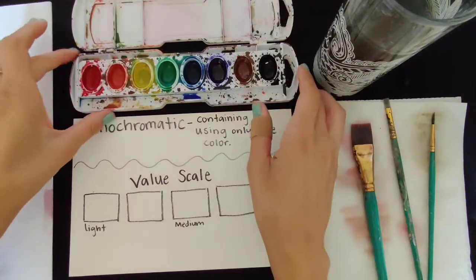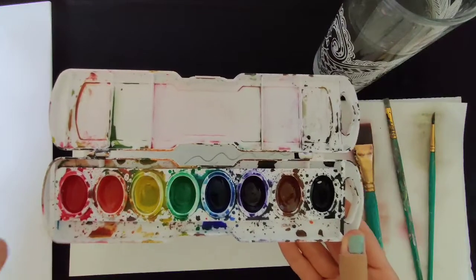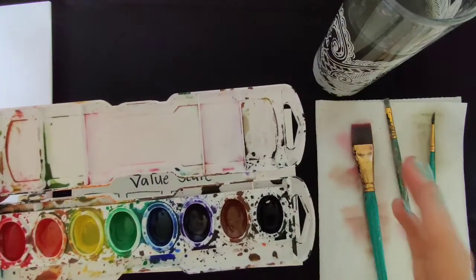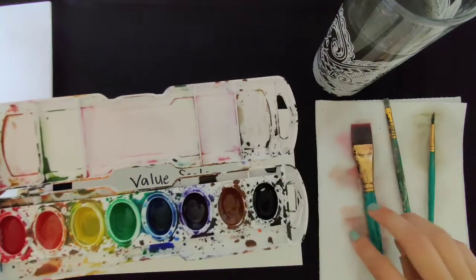What I suggest is, with your palette, just choose one color. I would stay away from yellow because it is hard to get a very dark value with that. Try to get something that's a little bit darker — so we're going to go ahead and try red.